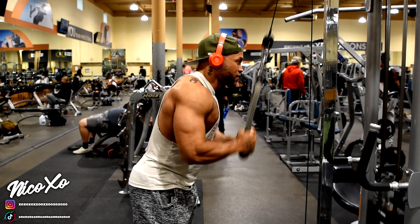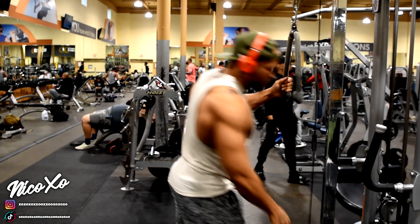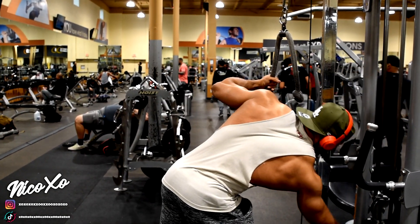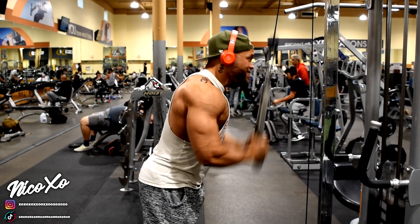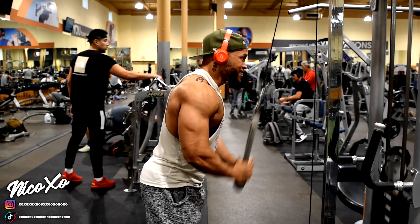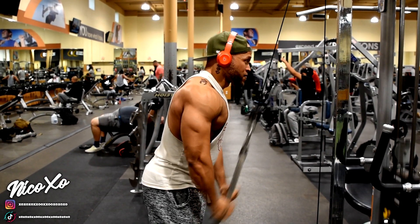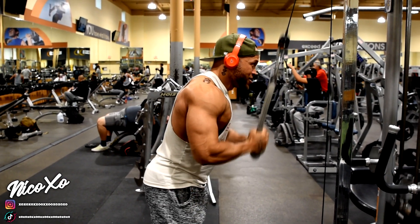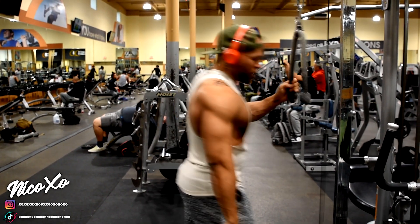Today I'm showing you guys how to build some nice cut triceps. The tricep is the biggest part of your arm — funnily enough, a lot of people don't know that. For my tricep exercises, I like to keep it simple: only four exercises. If you get big triceps, your arm is going to look much bigger.